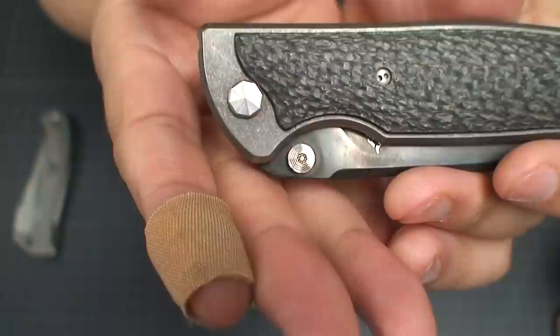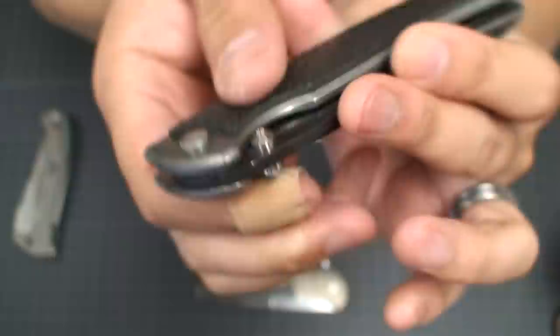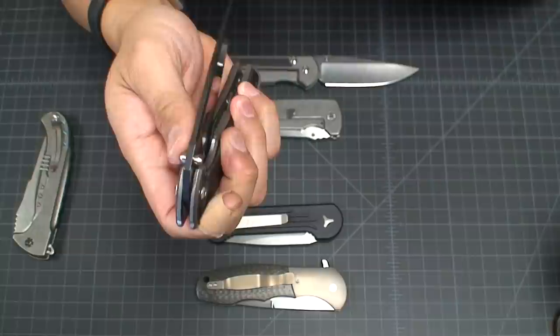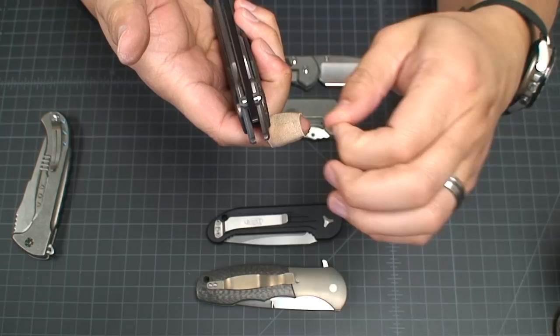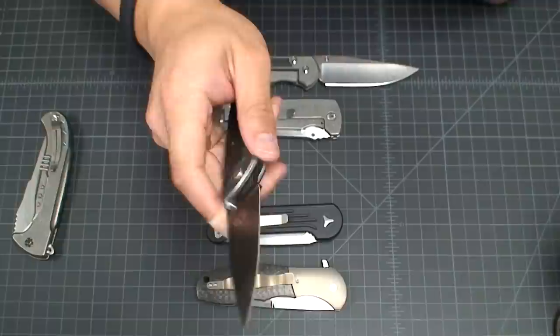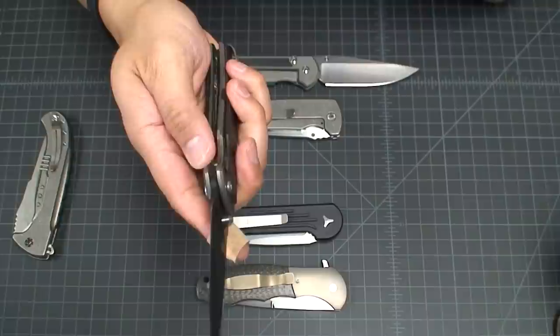Even some of the details on the thumb studs — you get this octagonal, 3D domed thumb stud that's really comfortable. Because the detent is pretty light, you could probably whip this blade out with a wrist flick if you really wanted to. Since the detent is light enough, there's no pressure on your thumb at all when you're flipping the knife out.